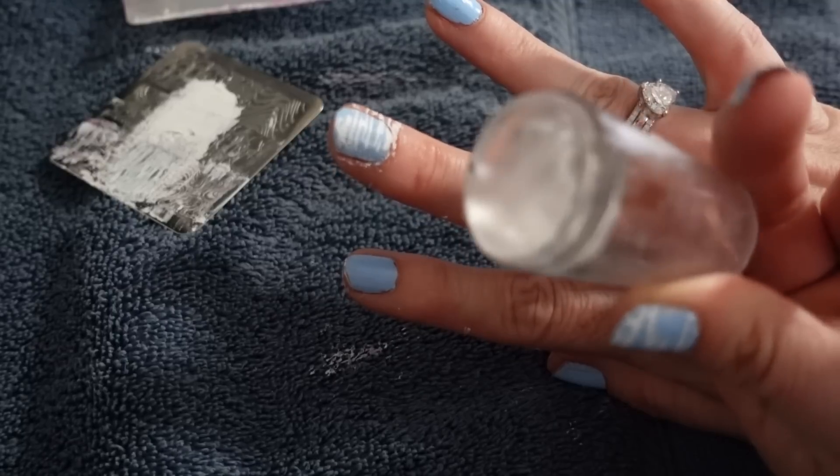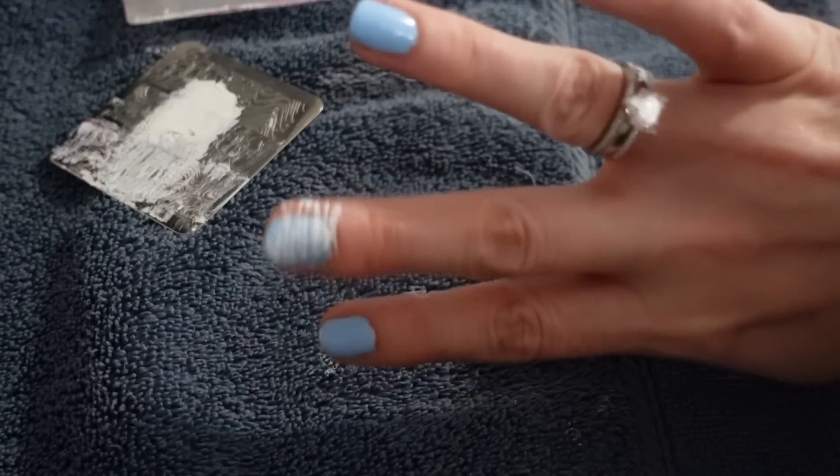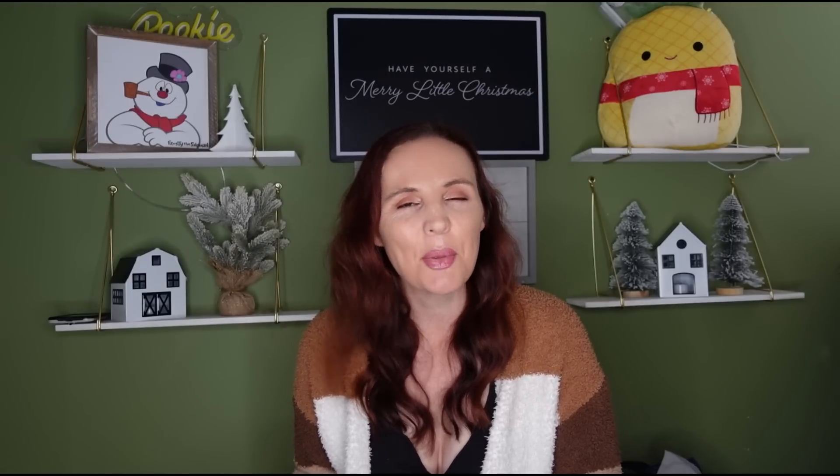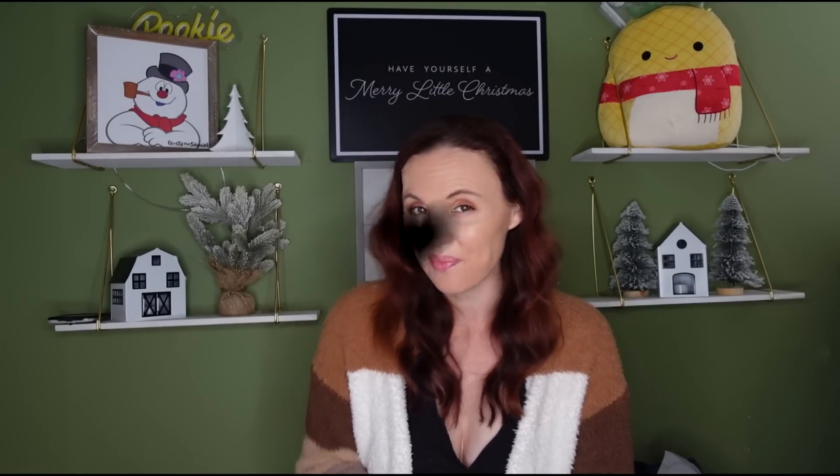The extra polish comes right off the stamper and is really easy to get off your nail too. It's super easy — it's definitely going to take a little trial and error to get it perfect, but very easy. These definitely work 100%. I highly recommend them; they're fun to use. I'd suggest going on Amazon for tons of kits and nail polish options. Thank you so much, and I'll talk to you guys next time!